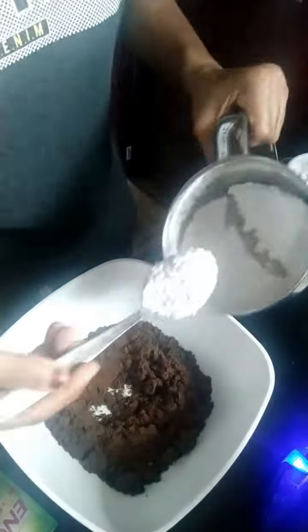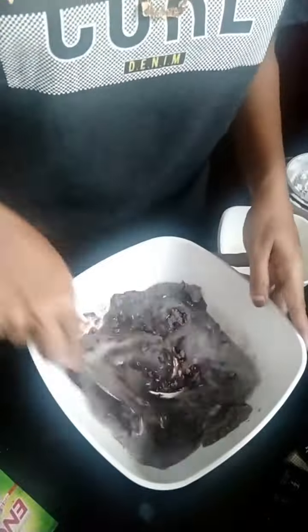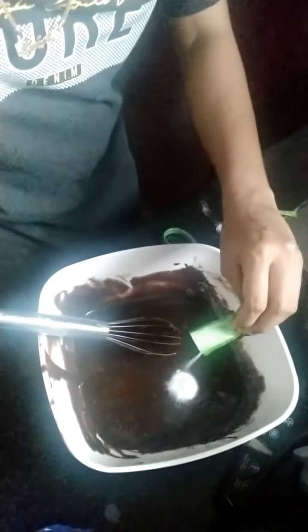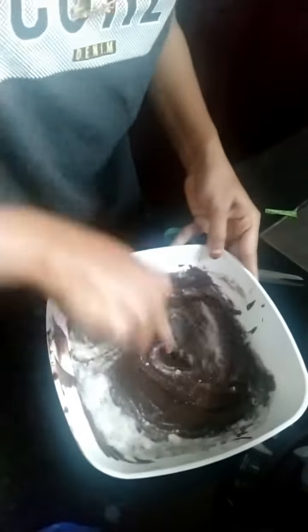I am using a little panchasara (sugar). I am using a small biscuit packet and 2 spoons of panchasara. I am mixing the biscuit and panchasara together to a little bit of a thick consistency.